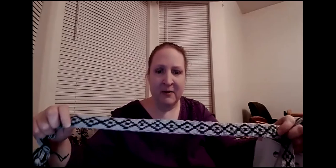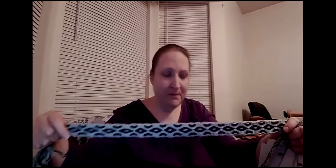Card weaving can create a fairly thick band depending on what you're using. You have this pattern on one side and it looks different on the other side — with most tablet or card weaving patterns, they're going to look different on the two sides, which can be fun. The way this works is you have a card that has four holes, and when you're weaving with it you turn the cards to create your different sheds.